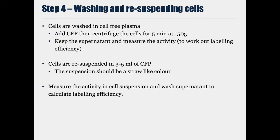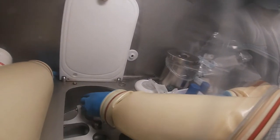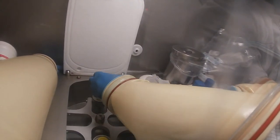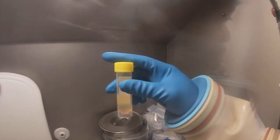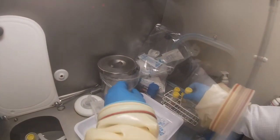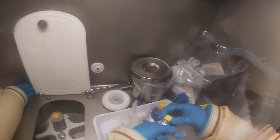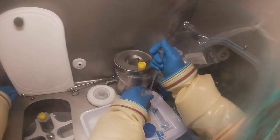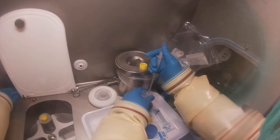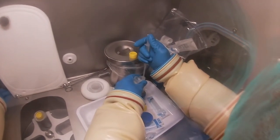At the end of the radiolabelling stage, the cells are washed with cell-free plasma and then centrifuged again at 150g for 5 minutes to obtain the cell pellet again, with the wash as a supernatant. Here we see the technician removing the supernatant from the washed cells and putting it in a separate tube. They will then count the activity in that wash and the activity in the cell pellet in order to work out the radiolabelling efficiency.